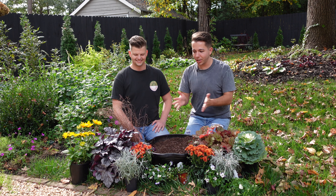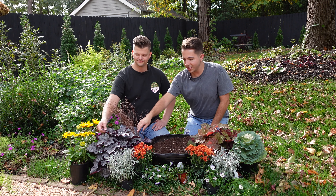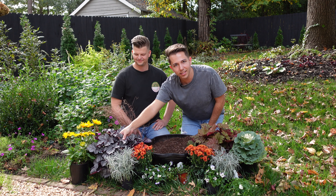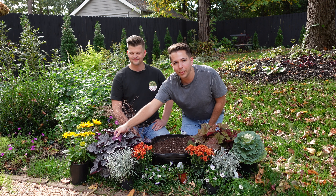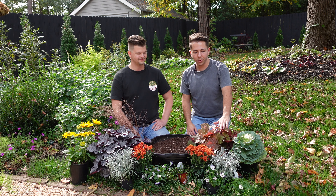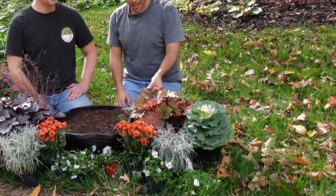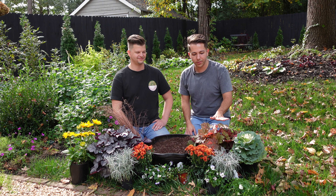The star of the show today are these two beautiful heucheras. This is Dolce Frosted Berry here on my right. You can see the top of the leaves do look kind of frosted - they've got that silver kind of glow to them, but underneath we get a beautiful purple. And then over here on my left we've got Primo Peach Berry Ice. This one has a lot of different colors - we've got some red, even some green. And I think as the temperatures cool down we'll get even more of a fall show.